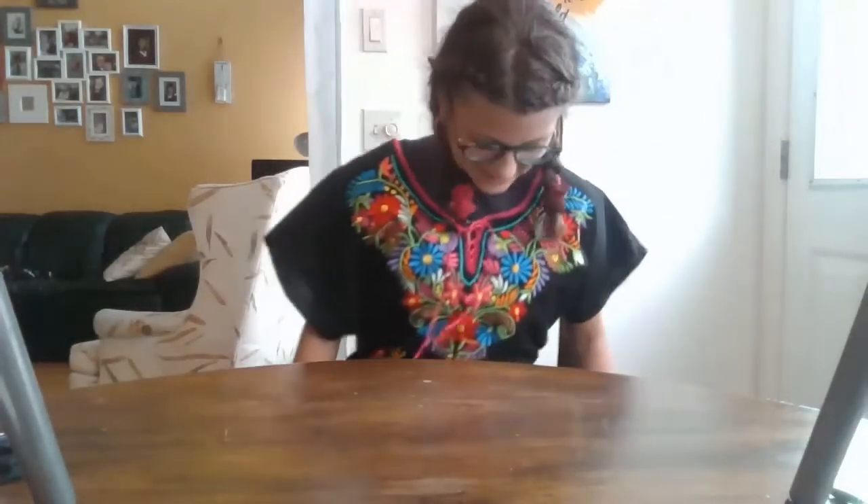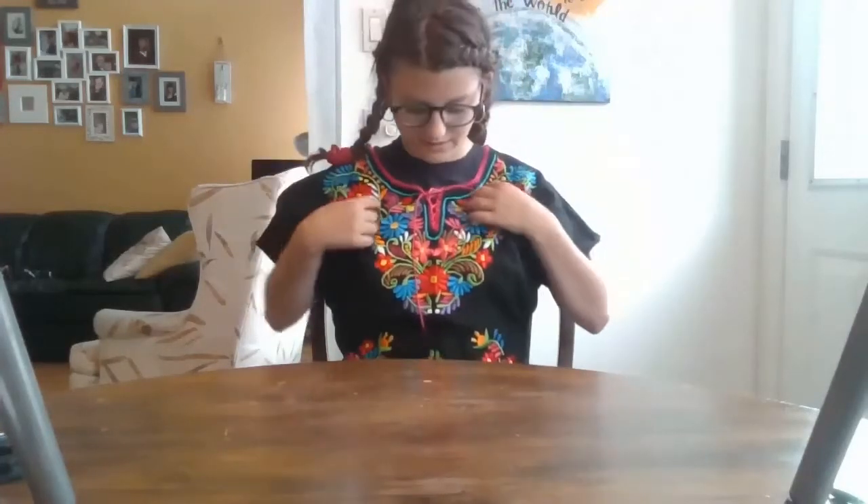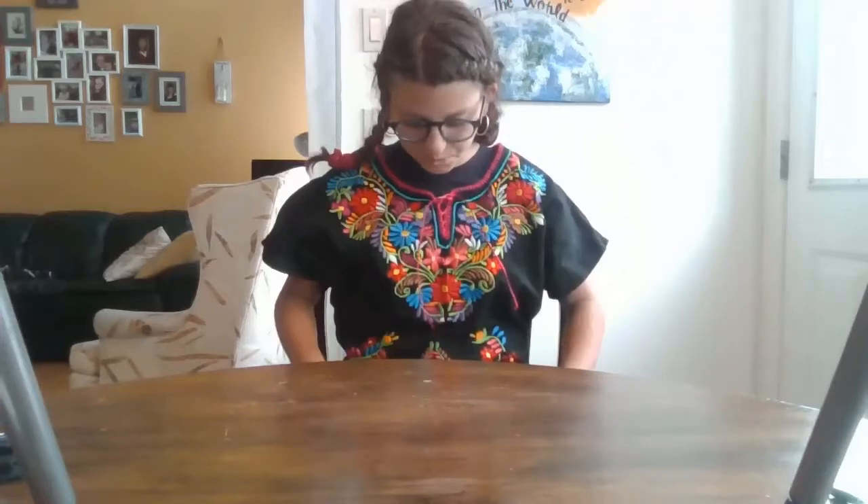There we go! I got this when I actually lived in Mexico for a little while. This is one of their traditional dresses. So, let's get started.